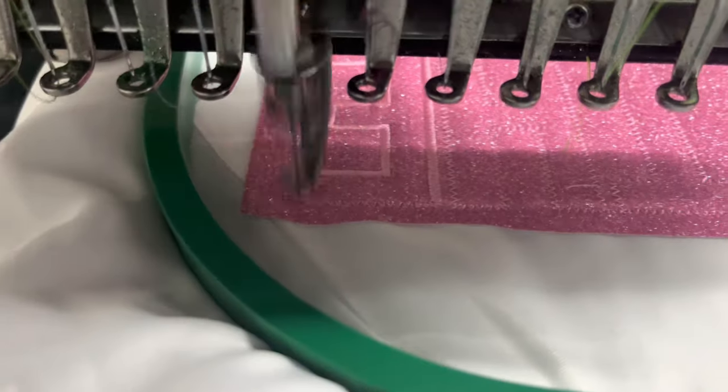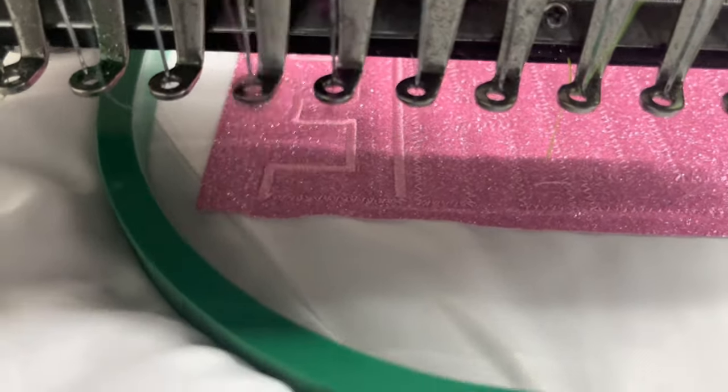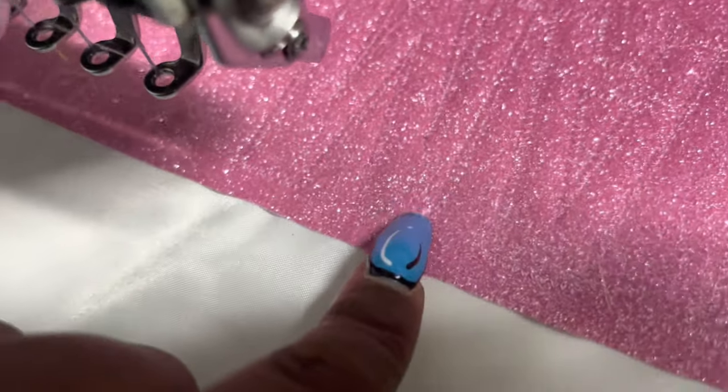Now I'm going to do the final stitch. As you can see, it is doing the final stitch and there's a zigzag stitch going around the design.